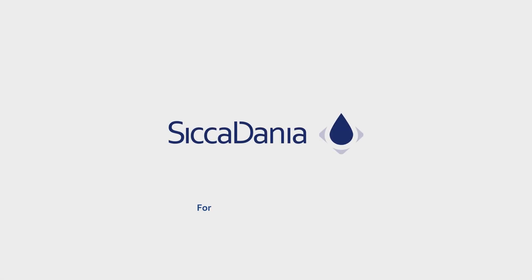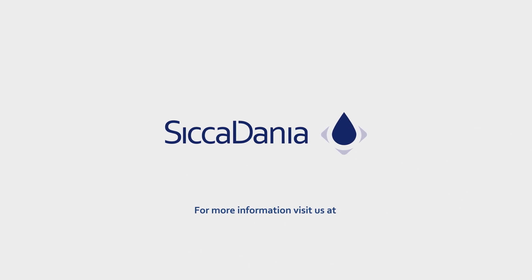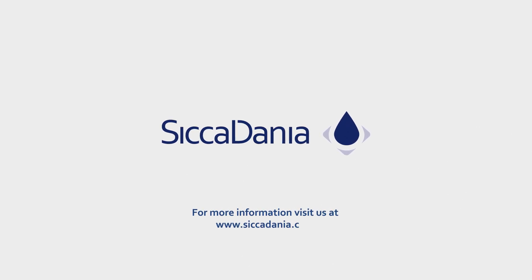For more information, visit us at www.sicadania.com.